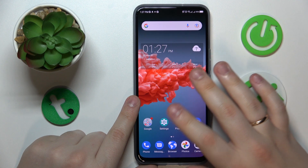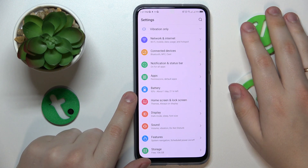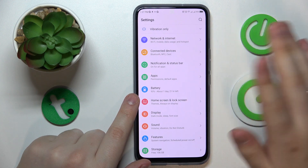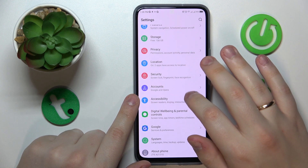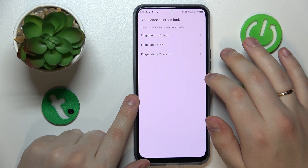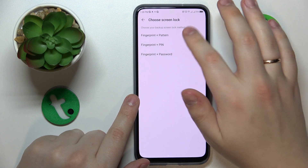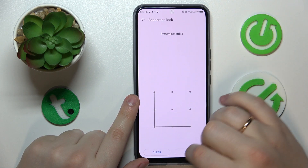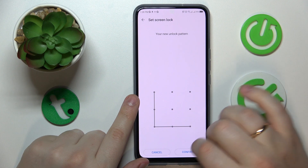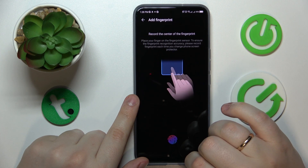The first tip is how you can conveniently and hassle-free set up fingerprint recognition as your screen unlock method. Open Settings, then enter Security, tap the fingerprint section, choose a backup screen lock method — we'll go with pattern — then set up the password and start registering the fingerprint.